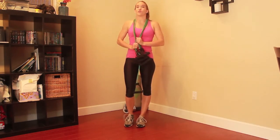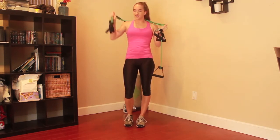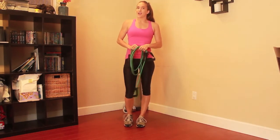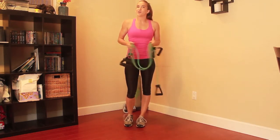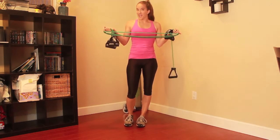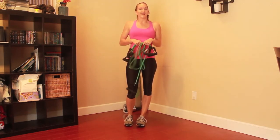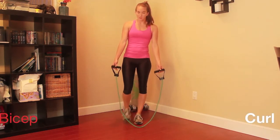Today I am going to show you some resistance training using resistance bands. I'm going to show you a few moves that you can do using these bands that are like a whole $10 at Walmart. So let's get started. The first move we are going to do is going to be a simple bicep curl.